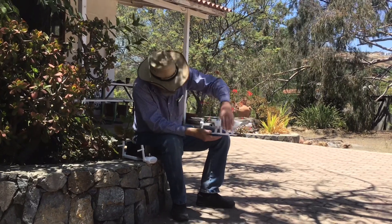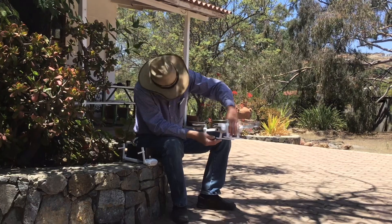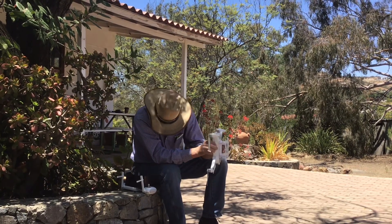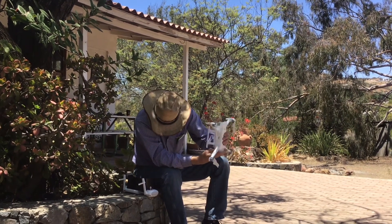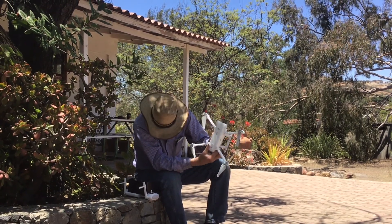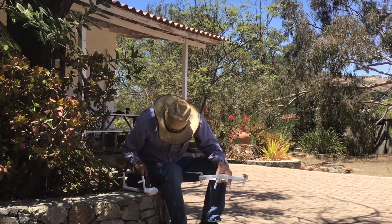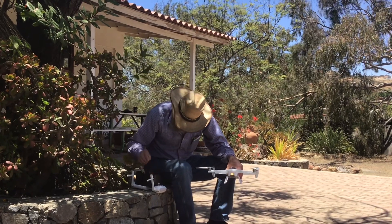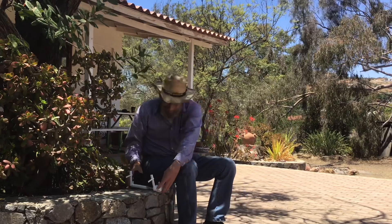This is a new drone from China. So that's calibrated. That was a good demonstration on how to calibrate your drone. Please put a like here so that we can continue this show, because we need revenue.